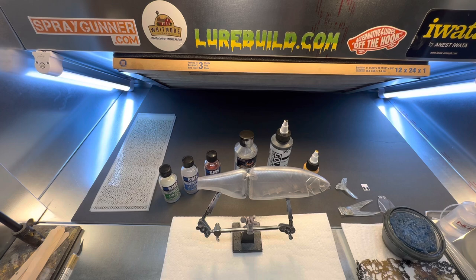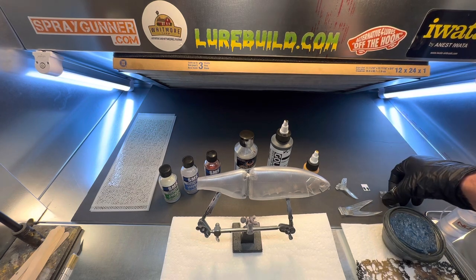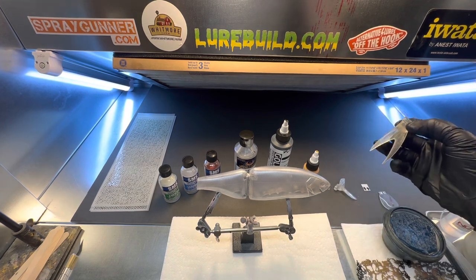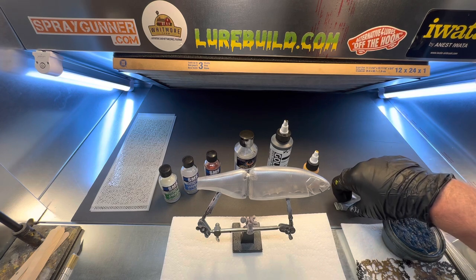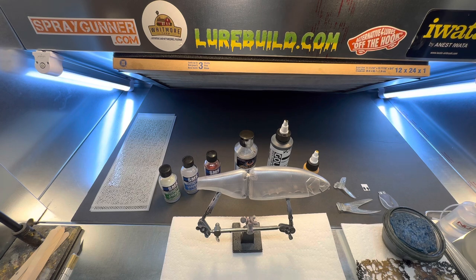The unique thing about this bait is it comes with a lip — you can actually use the lip or not use it. It comes with two different tails, both of them are clear, which I like. I'd rather have the tails clear. What we're going to do today is paint them with a solvent-based paint from SMS in a color shift with some clear emerald and clear sapphire colors. So let's get to it.